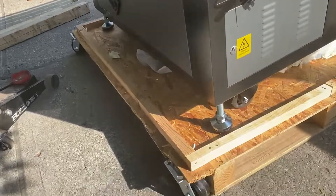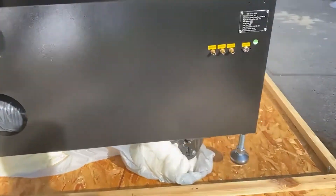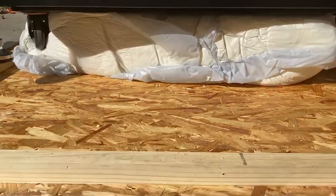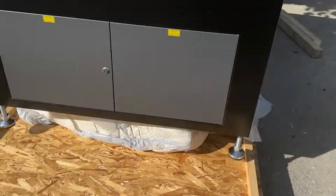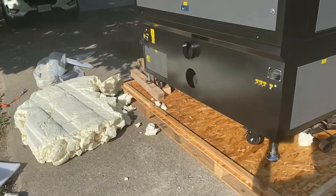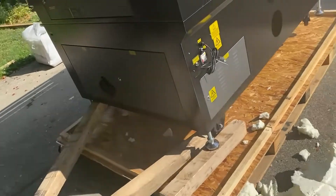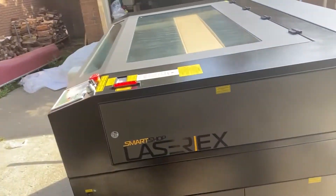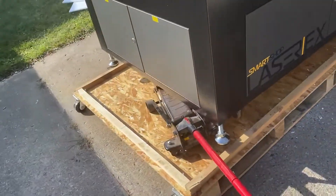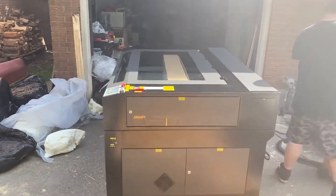If you have a forklift it's obviously a lot easier — you just rip through that foam and pick it all up. But we're in my garage, so we just decided to use a car jack and some four-by-fours. Look at how high it is up, but good for them — they packaged it well. So: car jack, four-by-fours, push it out, knock off one end of the bottom of the crate, then use one of the sides to roll it down so it wouldn't slam or anything.